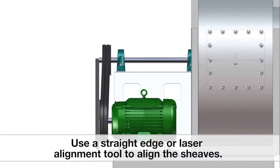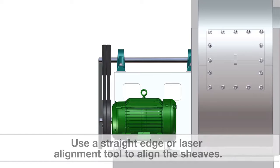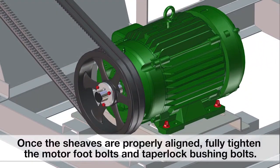Use a straight edge or laser alignment tool to align the sheaves. Once the sheaves are properly aligned, fully tighten the motor foot bolts and taper lock bushing bolts.